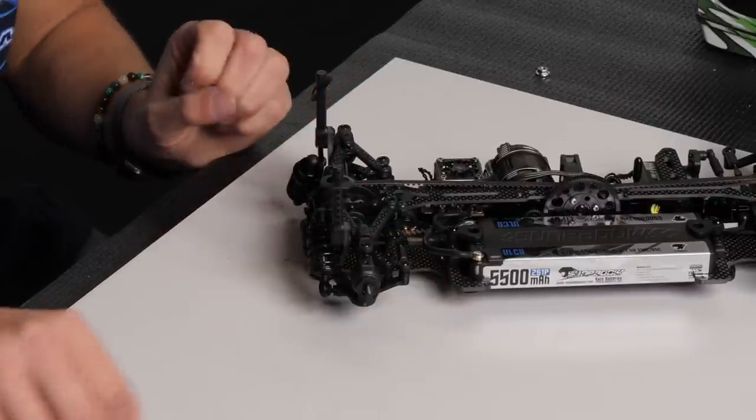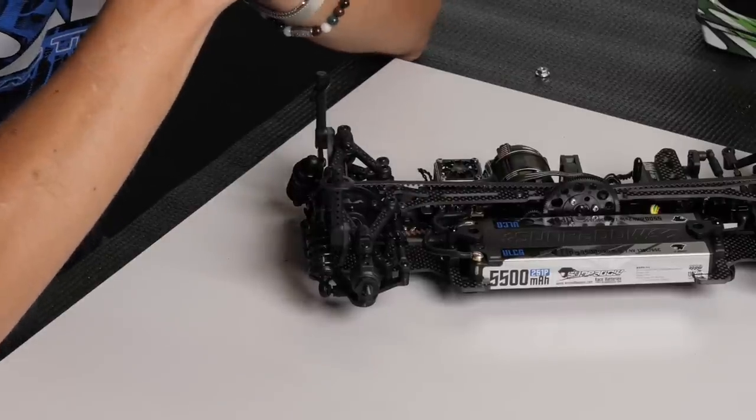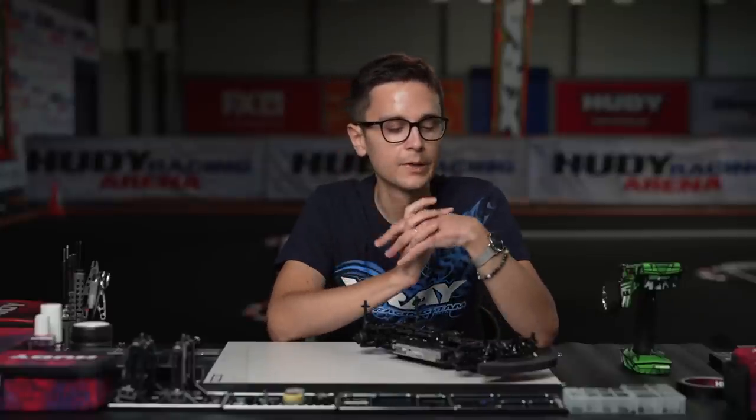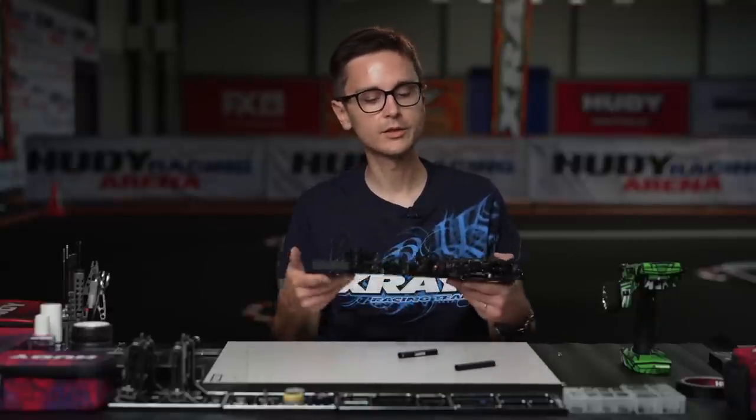Keep in mind that when you raise the ride height of the car, you also automatically reduce the droop. Normally you should compensate for a ride height change with a downstop change to achieve the same amount of droop. And if you lower your ride height, you automatically get more droop, so you should go to a higher downstop value to retain the same droop. Rear downstop is set.